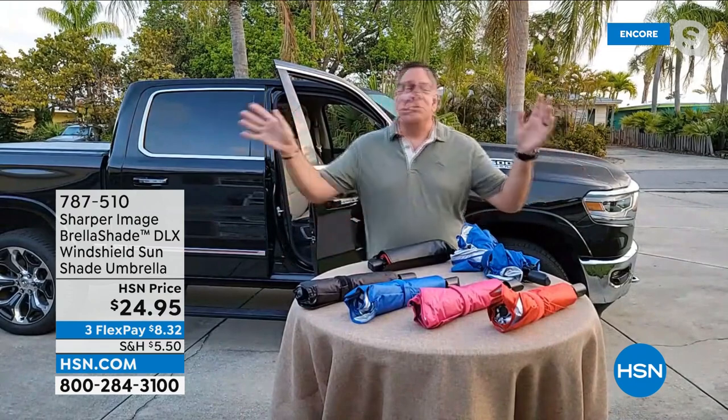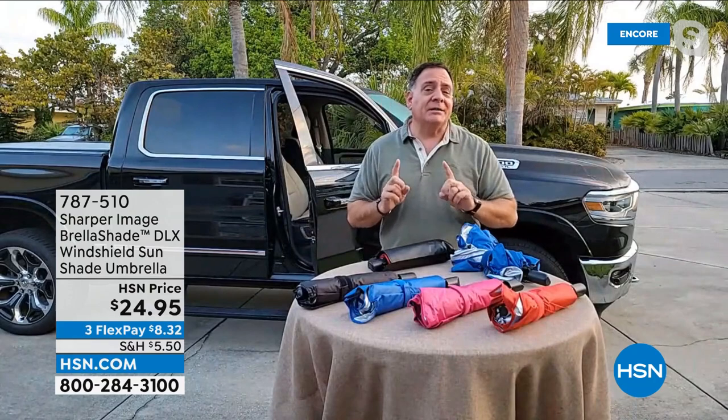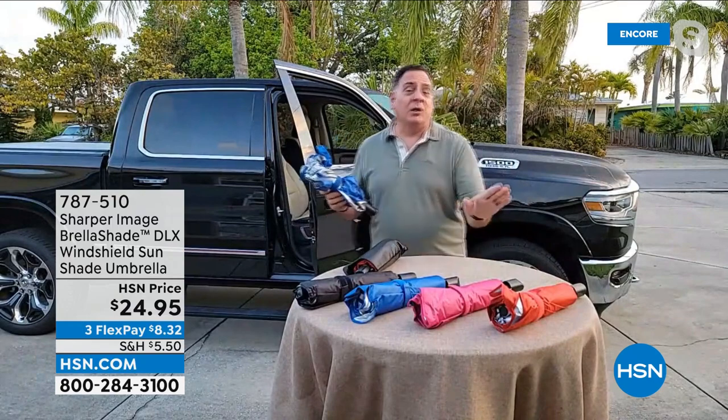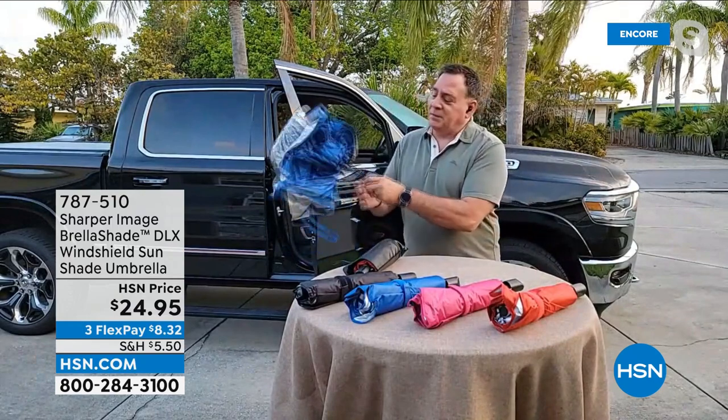So many other ones are too difficult to fold up once you open them, or too difficult to put in place. This umbrella shade is not. This is the deluxe model, so you're getting the case with it as well. But I want to show some of the other features. All the colors are exclusive here to HSN.